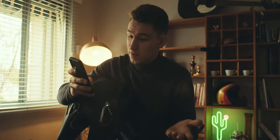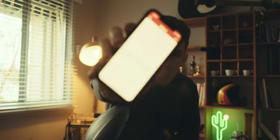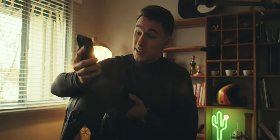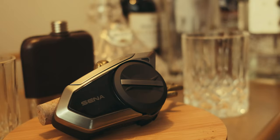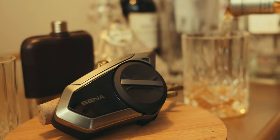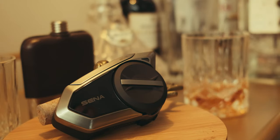We're connected. From the app, I can control all the different settings — I can change what intercom mode I'm in, whether it's the mesh or the Bluetooth intercom. This is my first time using any sort of Bluetooth com, so I have nothing to compare it to. The reason I'm using Senna is because everyone that I ride with uses Senna. Senna is the most commonly used in Australia, so just in terms of connectivity with other riders, this is really my only option.